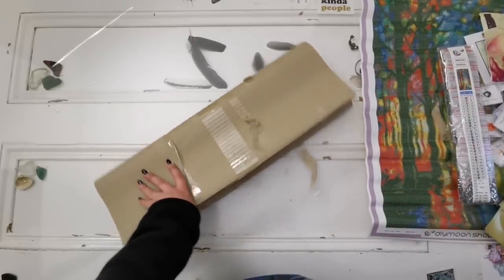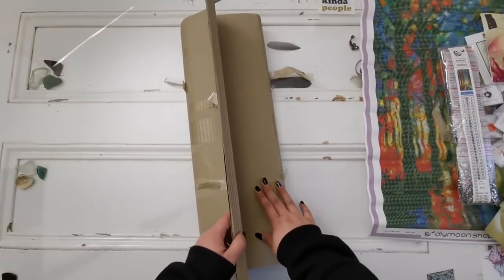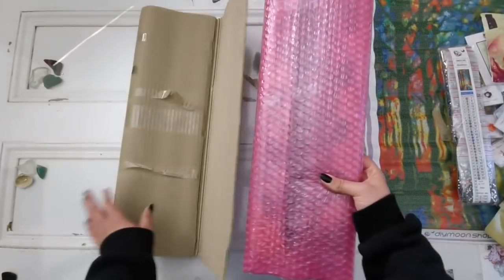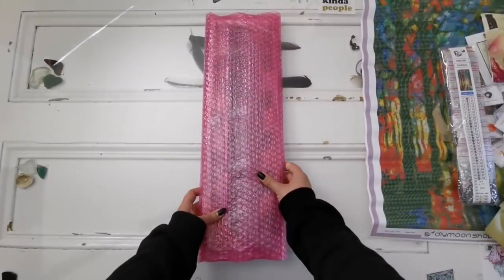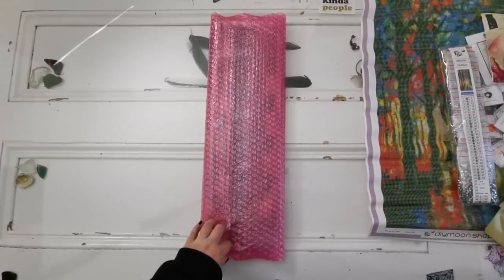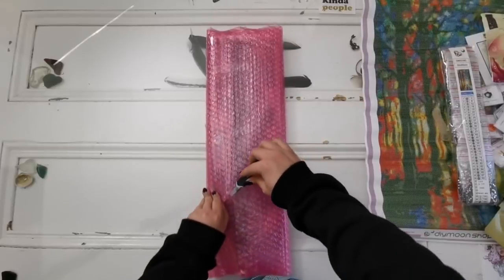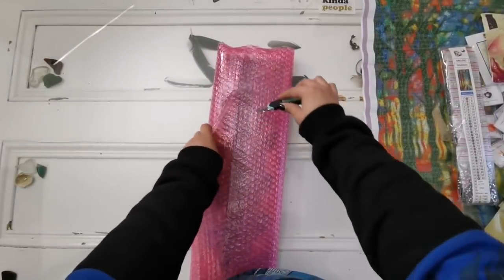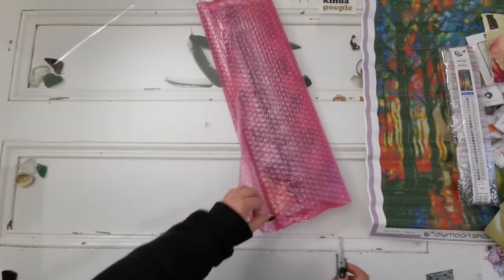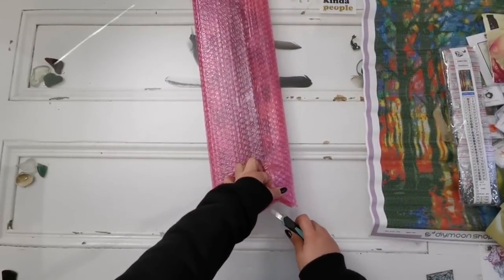I believe this is a beadboard, but I have no idea which one it is. I'm nervous — I've never gotten a beadboard before. Beadboards are where you can lay out a bunch of different colors at once — they're beautiful. I do have a few friends here on YouTube who are creators that have them. They are a little pricey but they are beautiful. I've always wanted one, so now I have one — thank you so much, Diamond Shop!